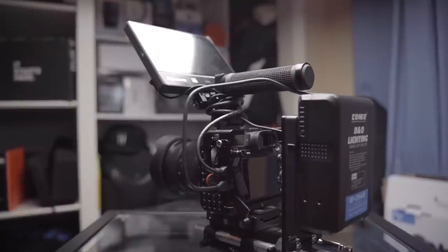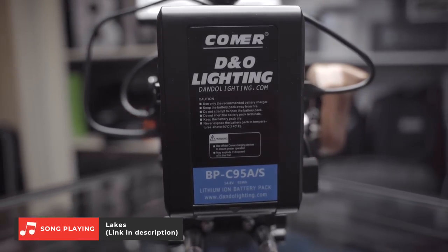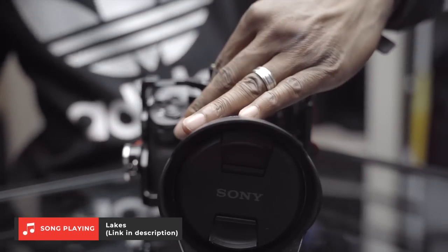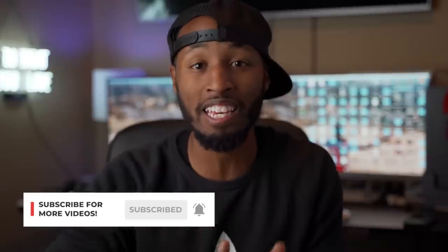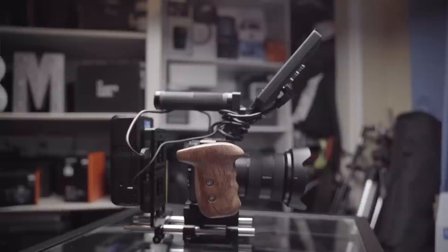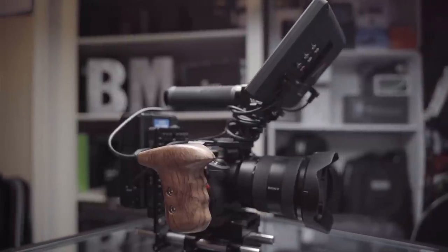You guys have been asking me a lot of questions about my a7III camera rig over on Instagram, so in today's video I'm gonna be breaking this entire thing down, showing you what it takes to make it and the reason why I decided to build it. I'm Brandon Washington, and this channel is all about filmmaking gear, tips, and tutorials. Today we're taking a look at my a7III camera rig.